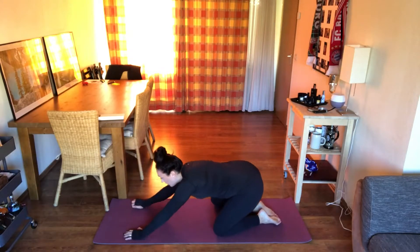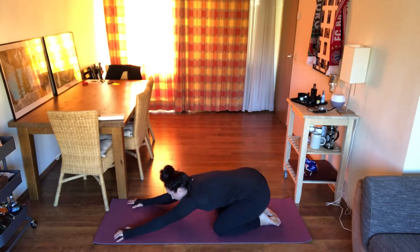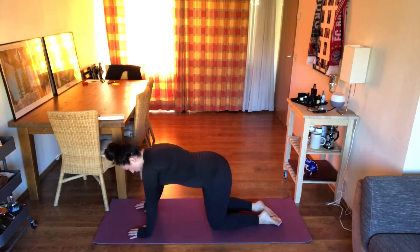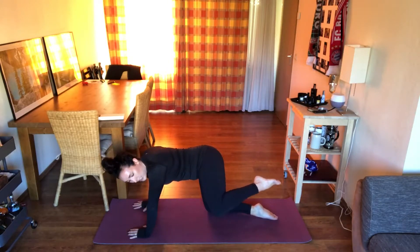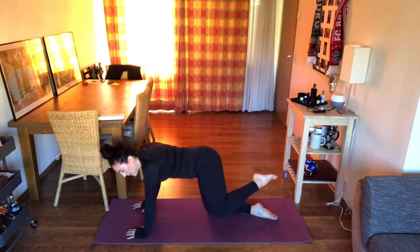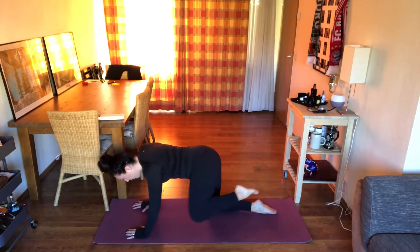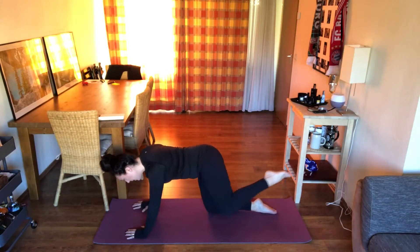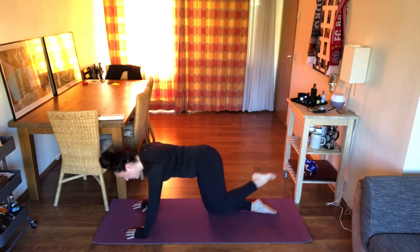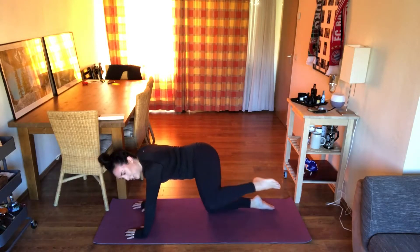Bring it back up into tabletop position. We're going to do fire hydrants — lift up that left leg with the inner thigh pointing down to the ground, knee bent, and drive that knee to touch the left elbow, then shoot it back. We're using the glute to push the leg back. Give me five, four, three, two, one. Keep that knee lifted — now bring it down to touch the right elbow, and lift it back up for traditional fire hydrants. For seven, six, five, four, three, two, one.